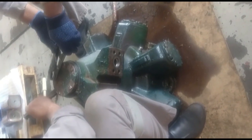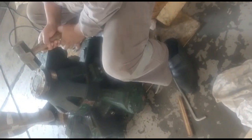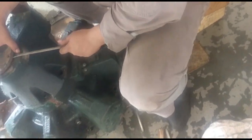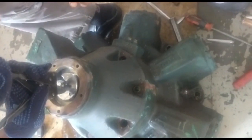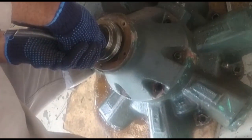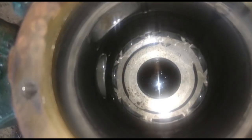Mark and open the valve end cap and distributor end cover. Slightly hammer out the end cover. Carefully pull out the distributor, taking care of the direction — TDC and connection with the main shaft — so that the distributor can be fixed in the same position as removed. Turning it will cause a change of rotational direction.